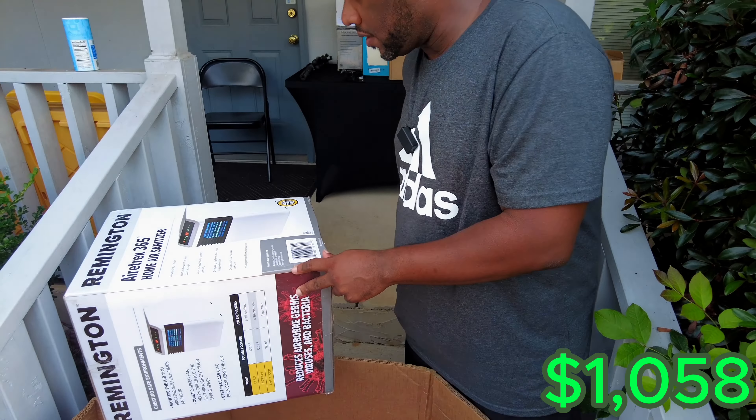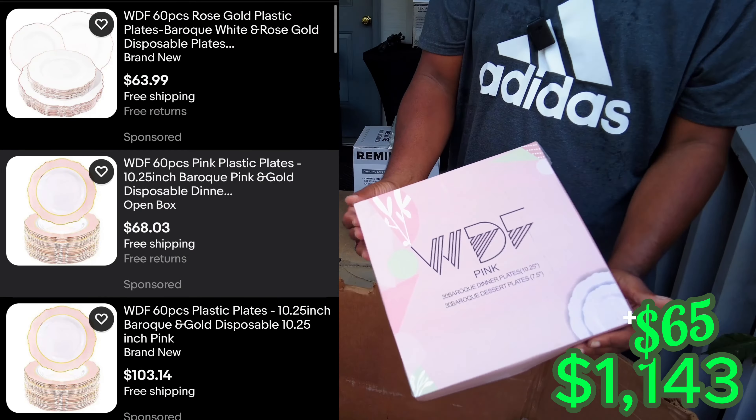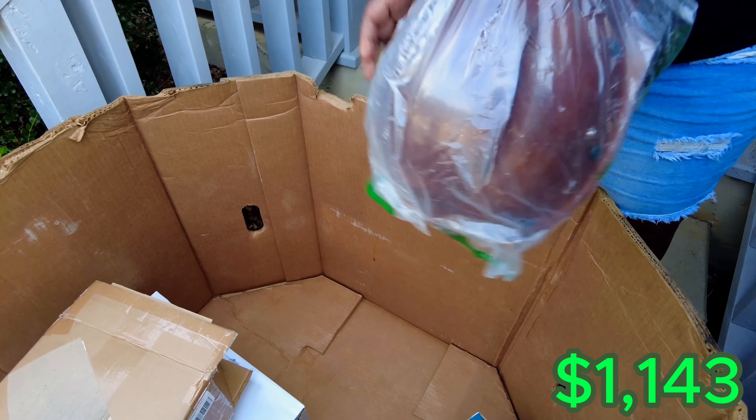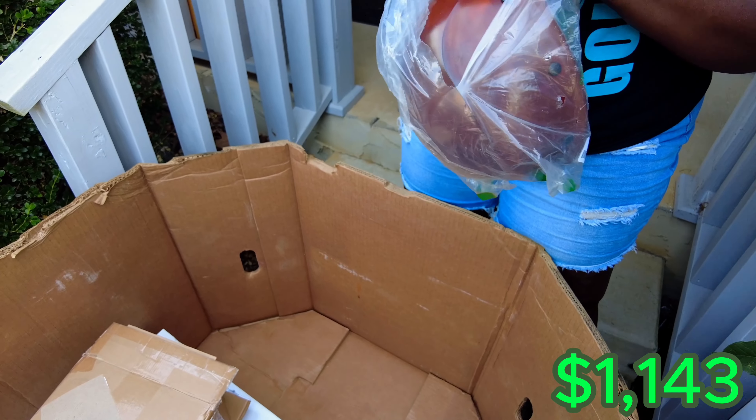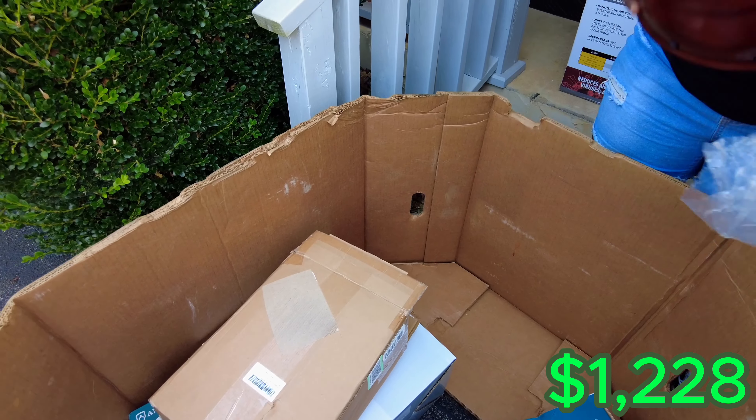So this is the 60-piece pink wedding plates — that is 100% electronic. And this is the most random — this is a hard hat. It's a beetle-bathing hard hat. I kind of like it though. Let's open it up. That's a nice hard hat — it's like wood, not plastic. That's a sturdy one. Nobody's going to knock you out with this on.